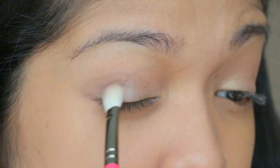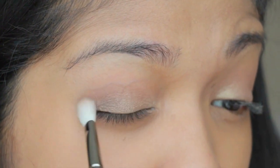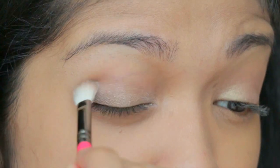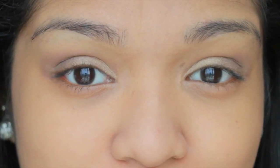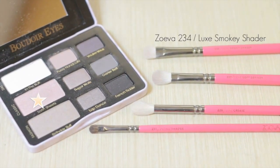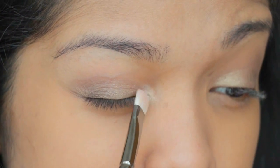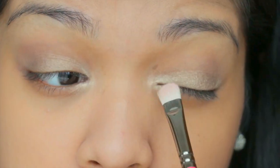The consistency of these eyeshadows is very, very soft. You can keep adding the color — and don't forget to blend it out just to reduce any harsh lines that appear. Taking the color Satin Sheets again with the same brush, you can put it on your inner corner to give it a little bit of highlight.